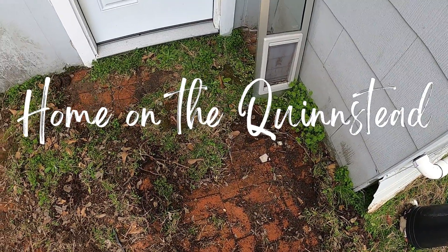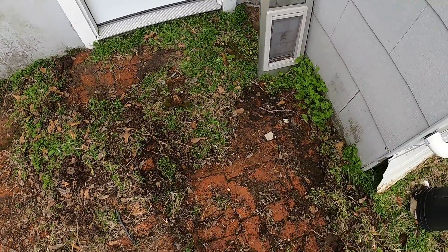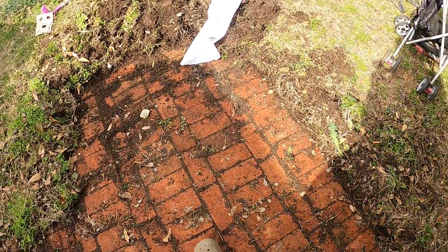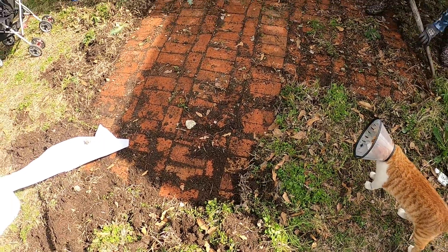All right, so we knew there was some small brick patio back here but we didn't know how big it was. So we started uncovering it — I only thought it went out to about here, but we started moving and it goes all the way out here, 8 to 10 feet from the house.